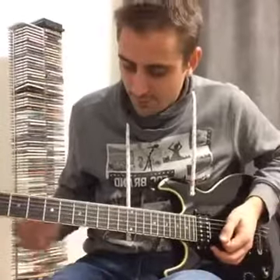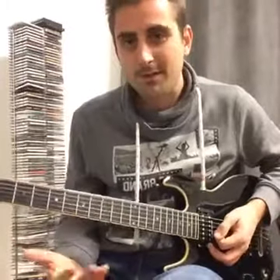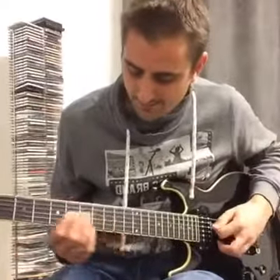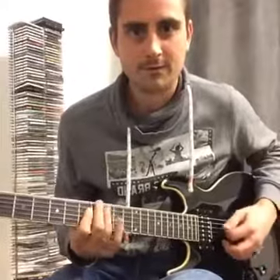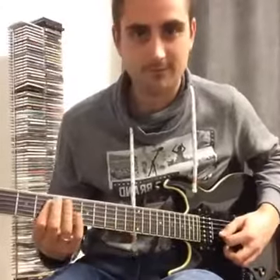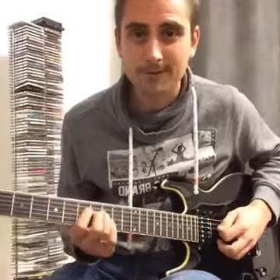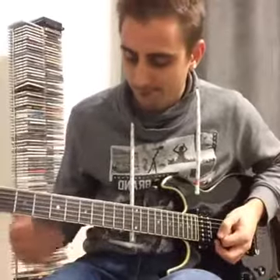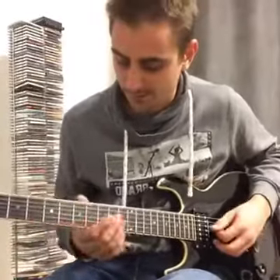I'm just going to run down and show you this little riff and explain how I'm trying to learn it. It has this really fast passage — every finger has to perfectly find the note, it has to be fully automatic. The first half hour I've been trying to play it, I haven't been able to play it.